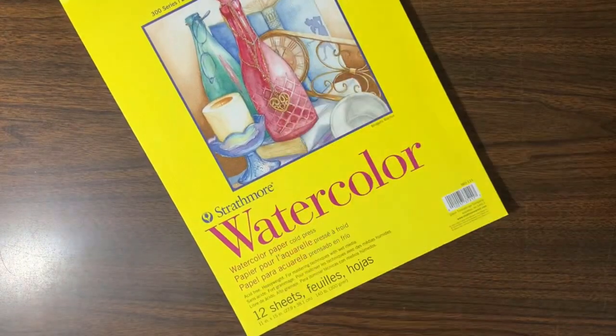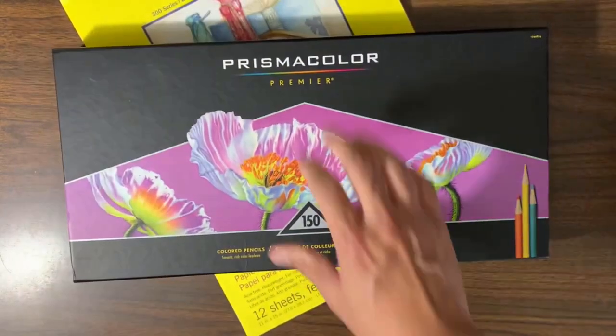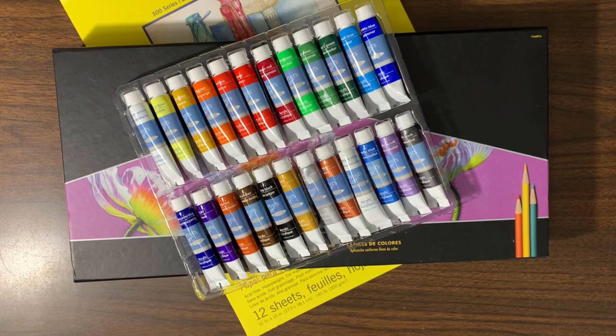What's up everybody? Welcome back to Roman's Vivid World. This is the first in a series of paintings I'll be doing titled Retro Pop Cinema. I'll be using 11 by 15 Strathmore watercolor paper, Prismacolor pencils, and acrylic paint. I'll also be using water-based brushes of various sizes, and everything I picked up at Michael's at a very reasonable price. Enjoy!